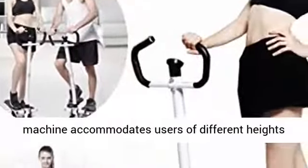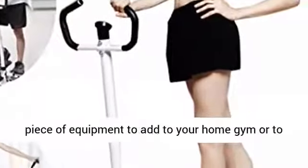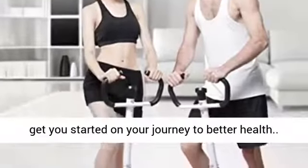The machine accommodates users of different heights with adjustable stepping height. This is a great piece of equipment to add to your home gym or to get you started on your journey to better health.